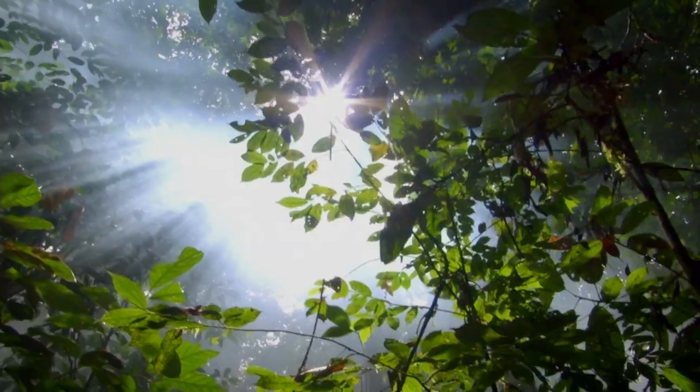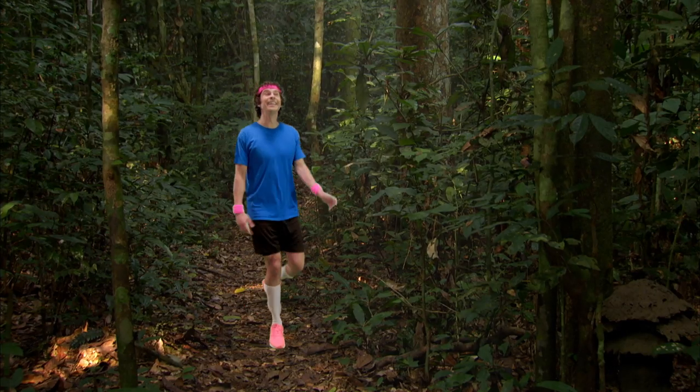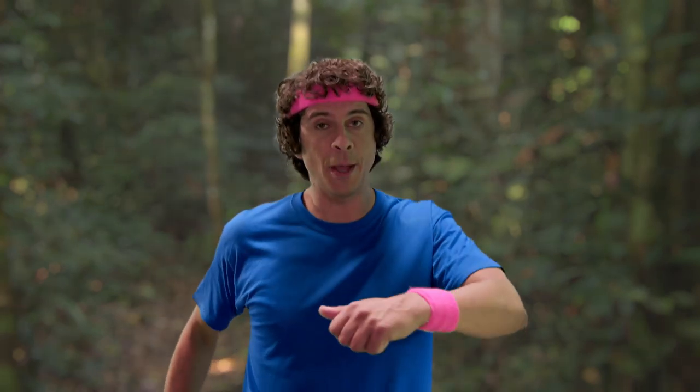It's time for a rainforest adventure! I love going for a walk in the rainforest. Are you walking too? Keep those knees up.